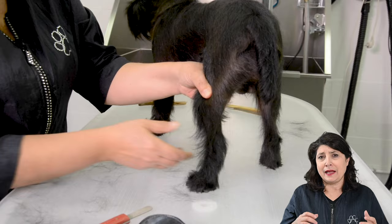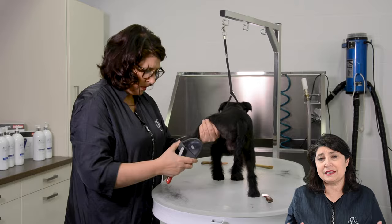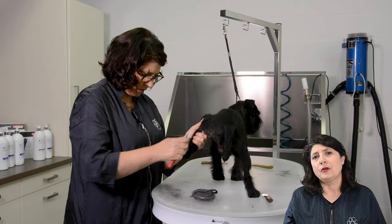By the time the hair on the legs will be longer, we will be maybe six months further. Now I would prefer to take all the hair out of the legs, but I can't because that's not the correct way of doing the rolling coat. Here again we only have to take about 20% out of the legs.